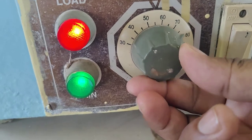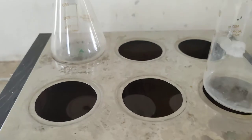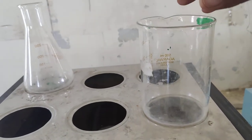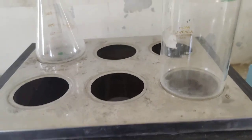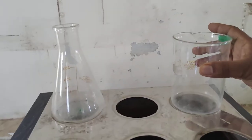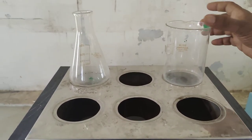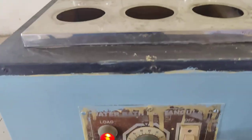The temperature can be adjusted from a minimum of 30 degrees Celsius up to 110 degrees Celsius using this knob. After switching on the instrument, I have set it to 100 degrees Celsius because I want steam to warm my content. Just place the beaker here with the content you want to warm. Once the water boils, the steam will rise from the surface and warm the content in your beaker or conical flask. Thank you.